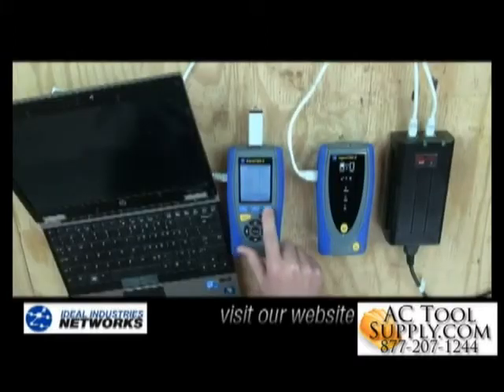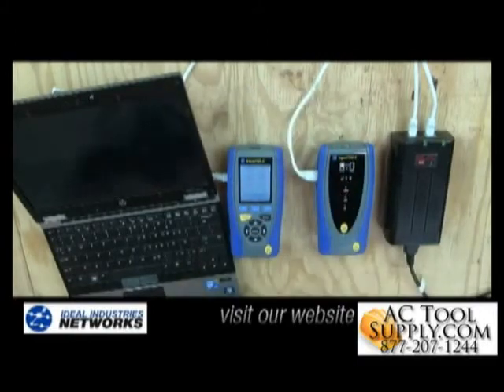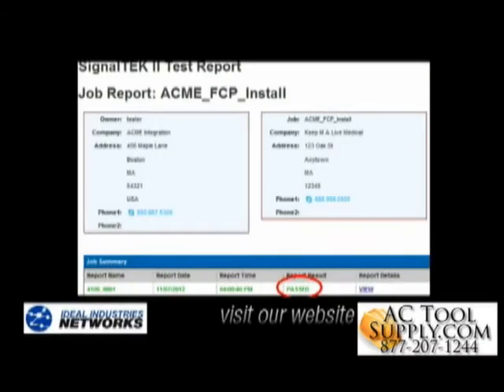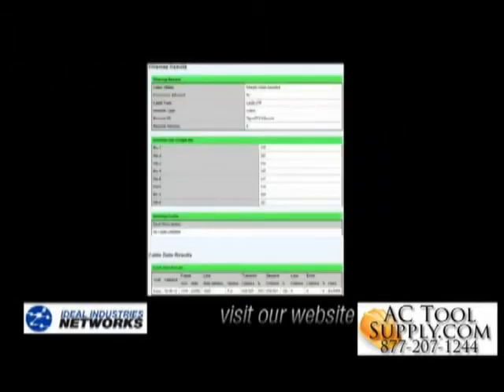Detailed test reports are automatically saved and ready for download to a USB drive, and can be opened with a standard web browser. Here's a printout of a test report. It shows the overall cable test result is a pass and the details for each test, including the wire map, the length, and the cable performance test.